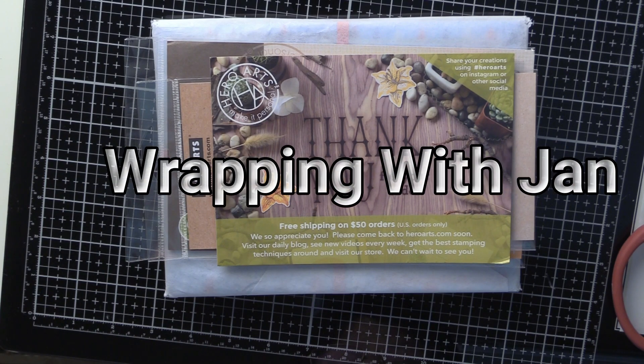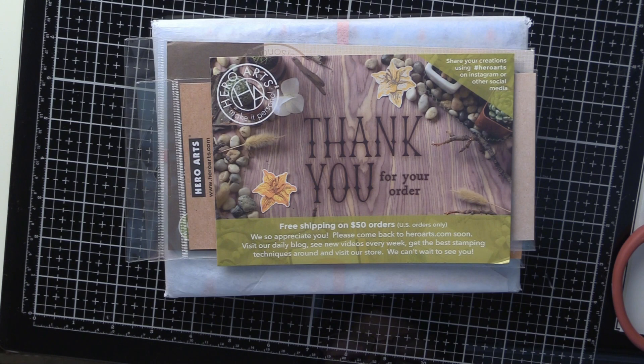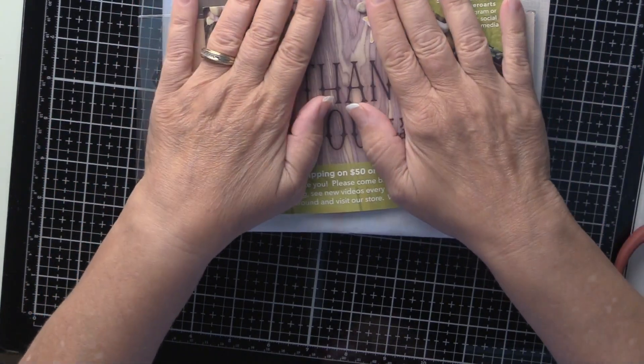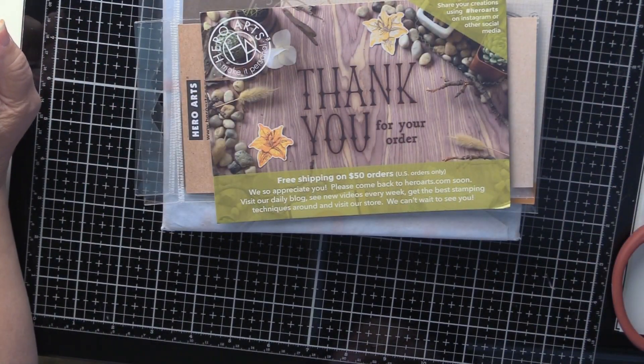Hello again everybody, this is Jan Monahan for Wrapping with Jan. I'm back from my vacation but I came back with a horrible cold and it's still bothering me. I've had my Hero Arts kit sitting in the box for the last couple of days hoping my voice would clear up, but I can't put it off anymore. This is the unboxing and I'm going to make five projects with this particular video.